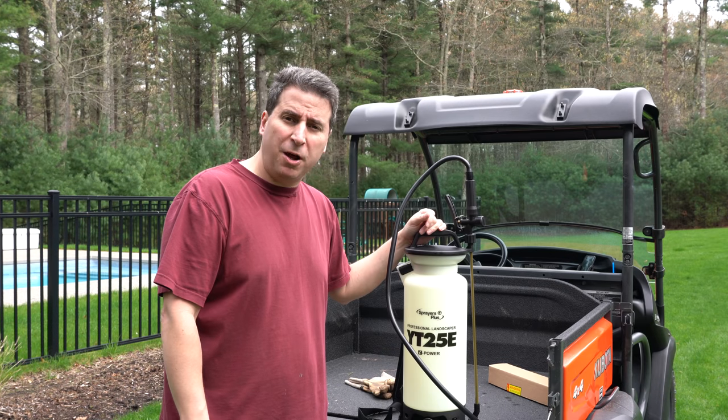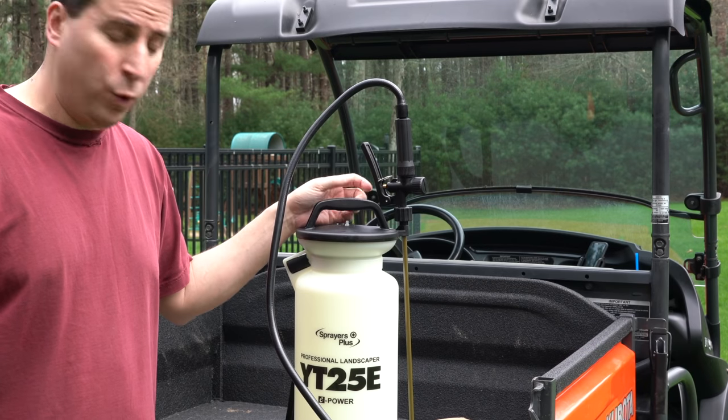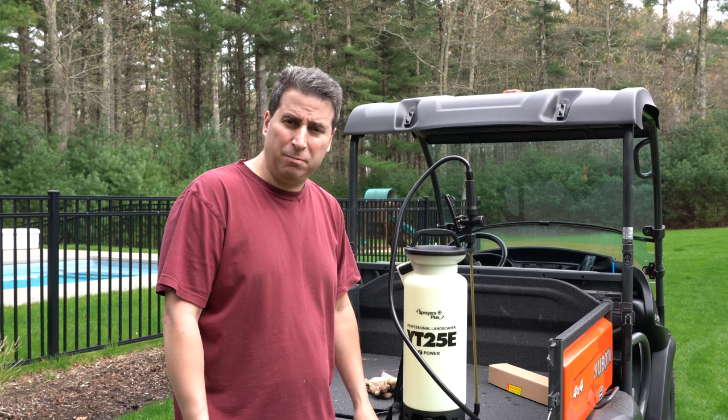The good news is Sprayers Plus contacted me from that review, and this is actually not the same sprayer — they shipped me another one and it works perfectly. When I took a closer look, it looked to be shipping damage. But let's take a look at this in more detail and see how it does.